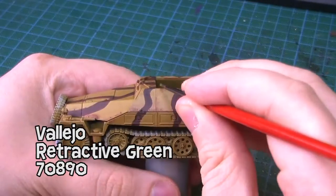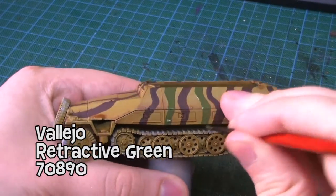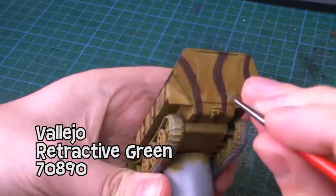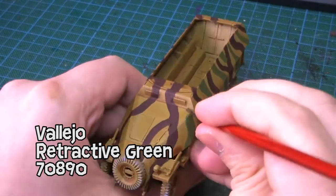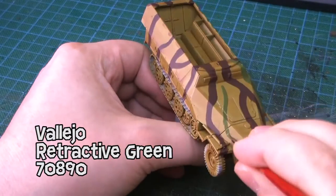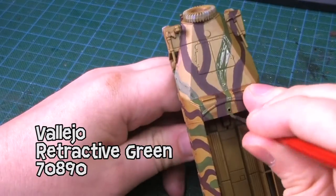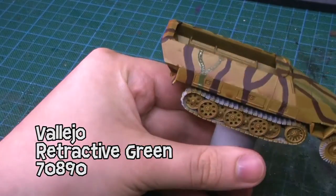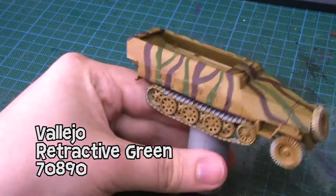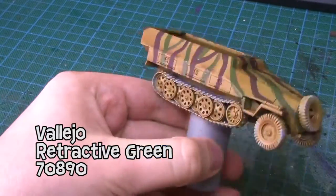The second camo paint I'm using is Retractive Green from Vallejo, which is a nice darker green tone that fits on here quite well. I'm doing the same thing, filling in the gaps. When you're painting camo on tanks with these stripes, I think you should follow the same idea as when you put camo makeup on your face in the army - you should cover up the high edges and strong edges and corners that would otherwise stick out quite well.